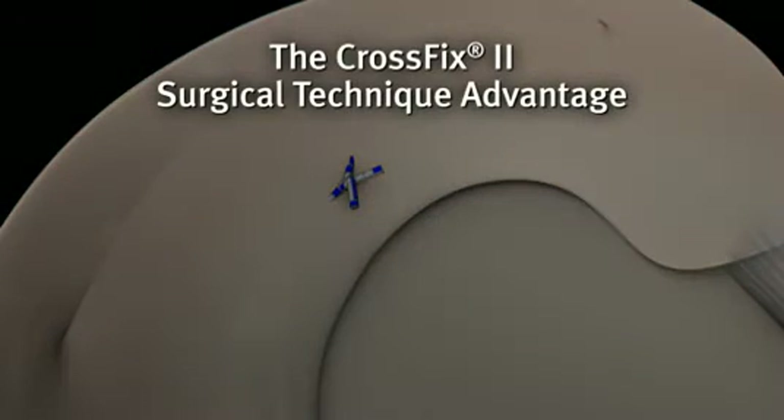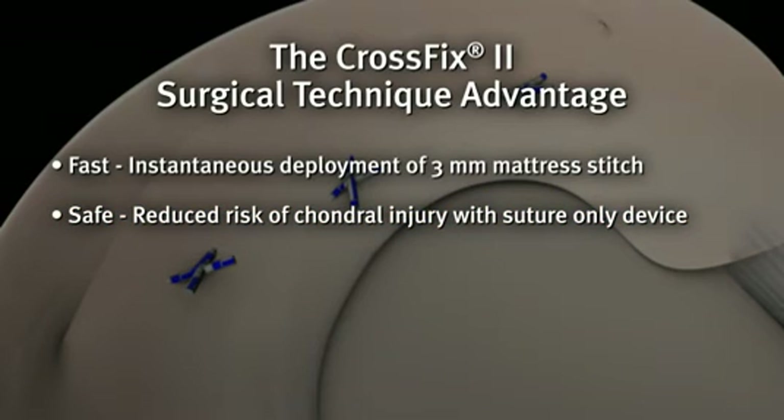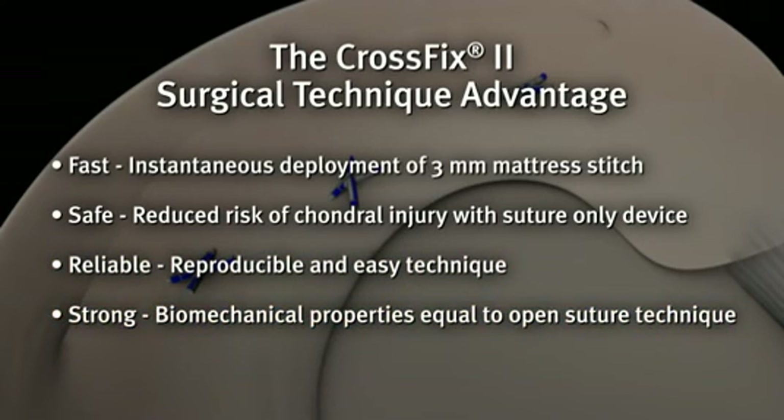The CrossFix surgical technique offers surgeons a complete solution for meniscal tear repair. The all-inside technique creates an instantaneous 3 mm mattress stitch with a single insertion into the meniscus and pre-tied sliding knot. The suture-only device reduces the risk of chondral injury common to implantable plastic devices. The technique is fast and easy, resulting in reliable and reproducible outcomes. The device provides biomechanically strong fixation with pull-out forces equal to open suture techniques.